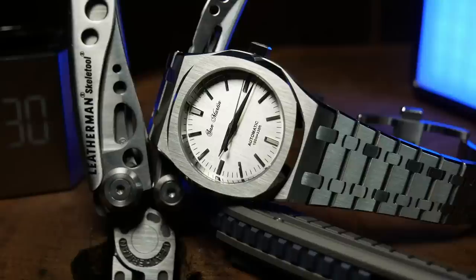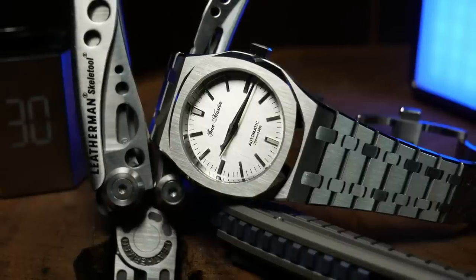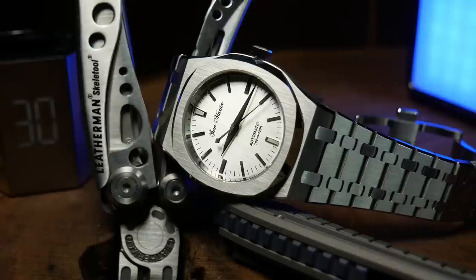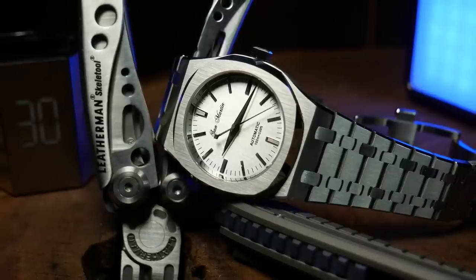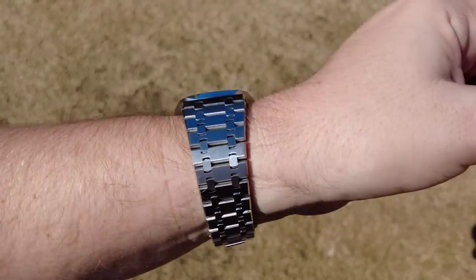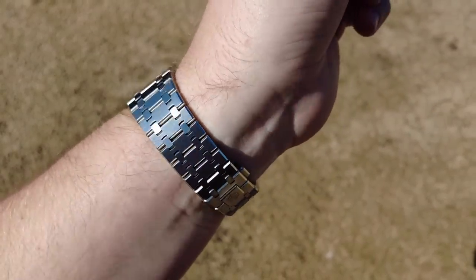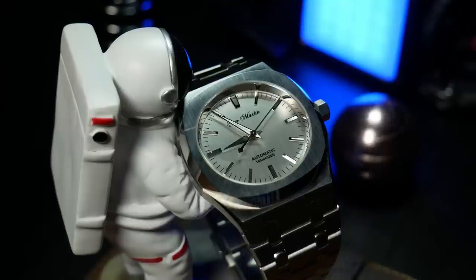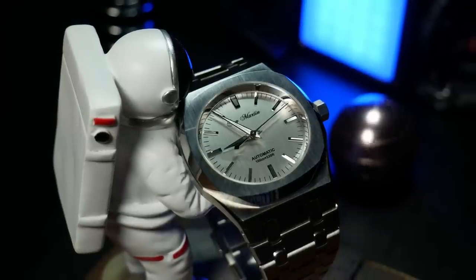It's also one with a ton of visual presence — this thing is sure to get noticed. However, that's on my 7-and-a-quarter-inch wrist; on yours, it may be a completely different story. Butterfly clasps and integrated bracelets are always hard to recommend just based off specs — these are things you really don't know how they feel until you try them. So just be aware of that, especially here, because if you get it and you don't like it, it's going to be a pain to return.